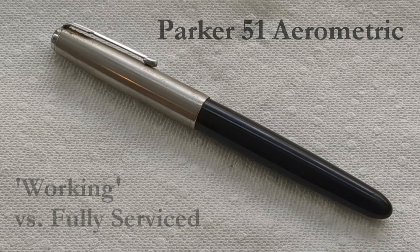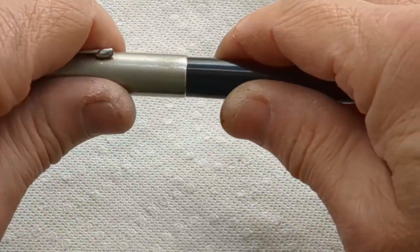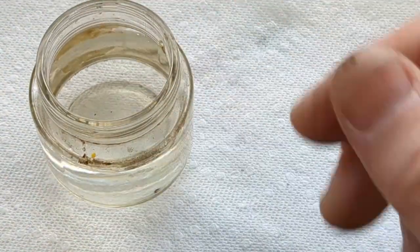This is a pretty typical found-in-the-wild Parker 51 aerometric. It's kind of dirty — I haven't done anything to it. It could definitely be cleaned up a lot, but functionally let's have a look at it.